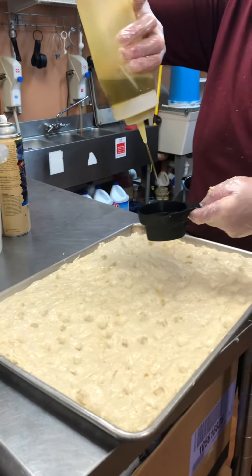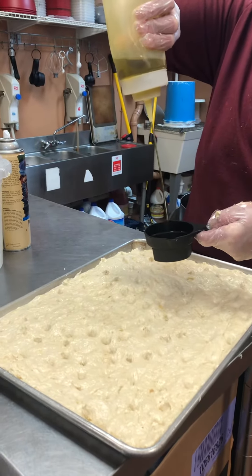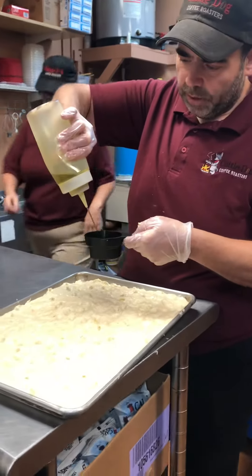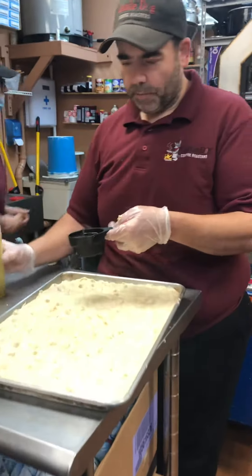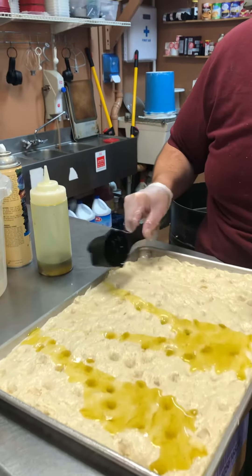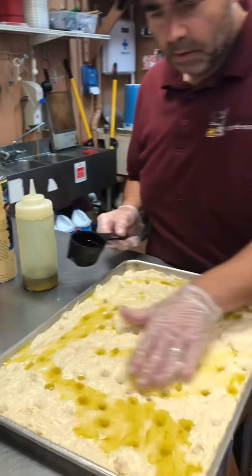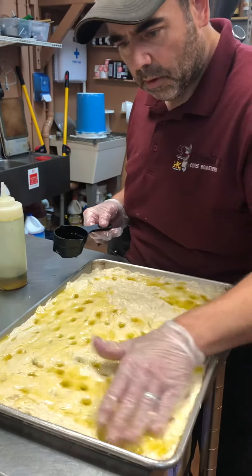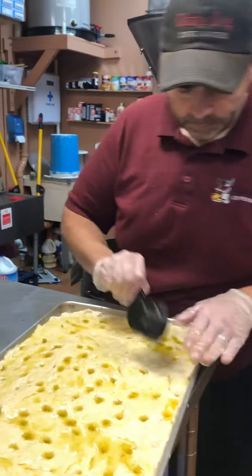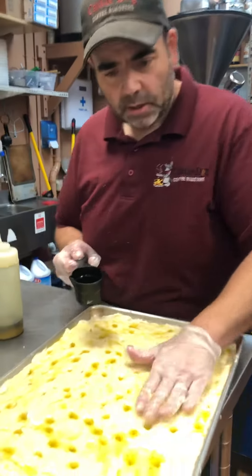Half a cup of the garlic-infused olive oil. And yes, it might seem like a lot, but let me tell you, this focaccia will open up your mouth and you'll enjoy life like you're in another country. Pour it all over it, spread it all out. I wish you could smell this — it smells amazing.